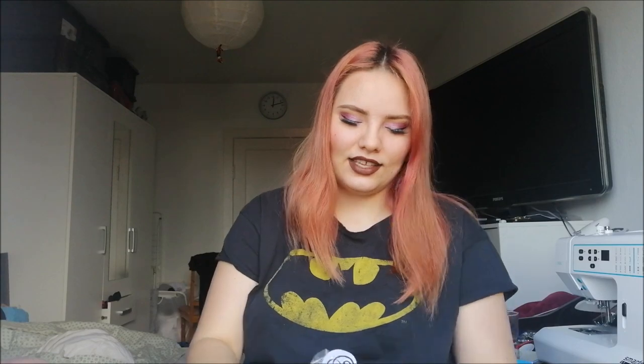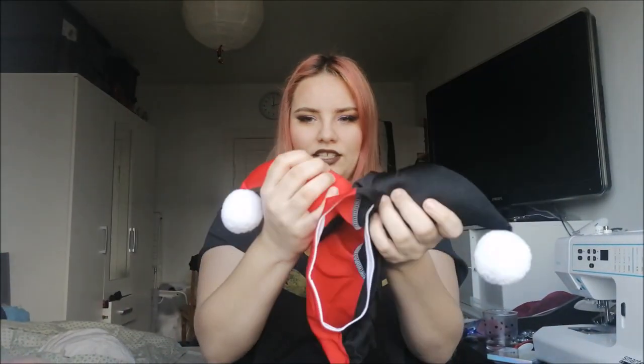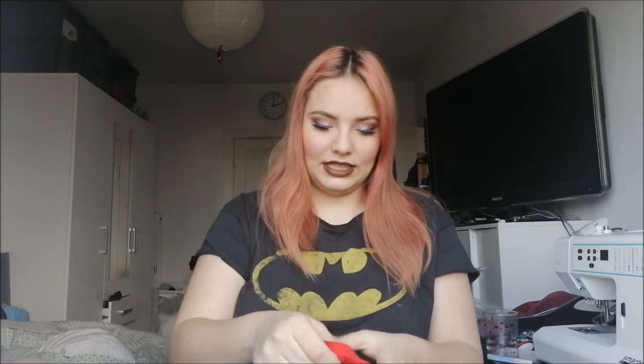We're both based in Europe, so shipping wasn't too big a deal. If you live in the US it would probably take longer; if you live in Italy like her, it would be way quicker. I got this in about two weeks. It comes in this small bag with a sticker featuring her logo.